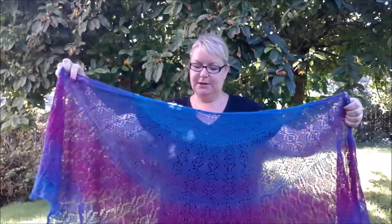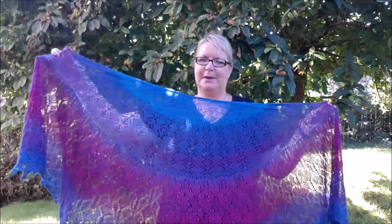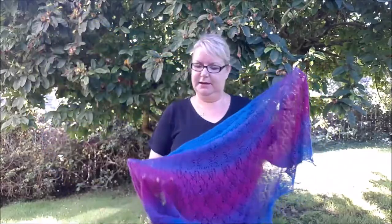This is my pattern Albertine. It's not actually a new pattern — it was first designed for the Knitter magazine a few years ago, and I've decided to self-publish it because I always get a lot of questions about it. I had it knitted up in a new yarn which I'll talk about in a minute, and I absolutely love how it knitted up.